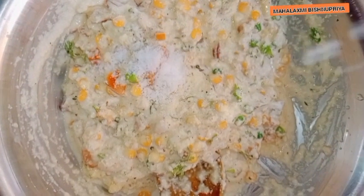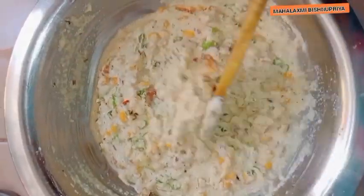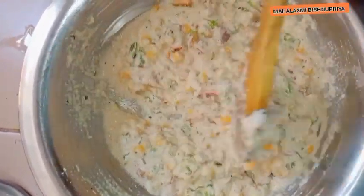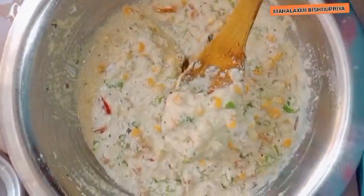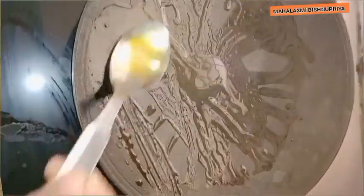Now it has been prepared — heat it well. After that, you can add oil or milk to it. You should mix it well when you are making it.